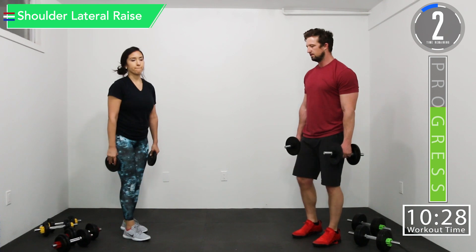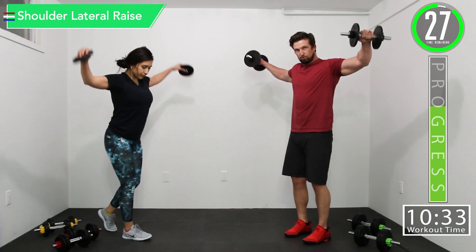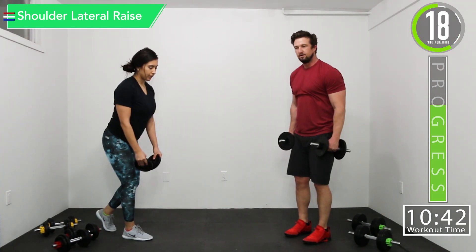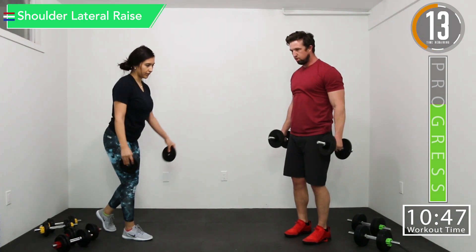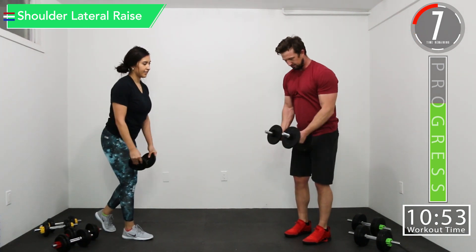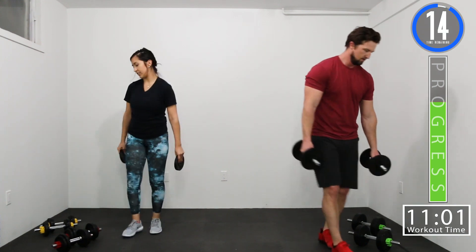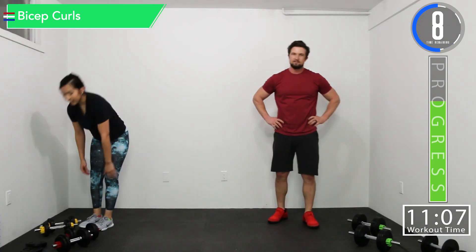We're going to go out to the sides on these. Good controlled movement — you don't want to be doing this, we're not trying to clean it up there. Trying to work them shoulders. If you want, you can bring it into the center and come out, or you can keep it to your side. Keeping it to the side keeps constant tension on them — you never get to let them rest.